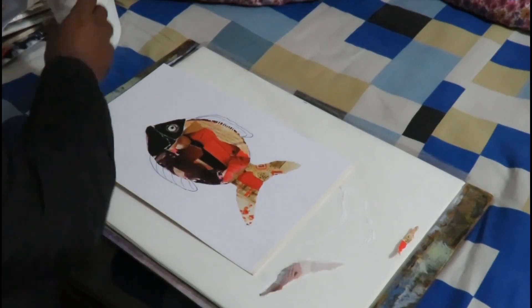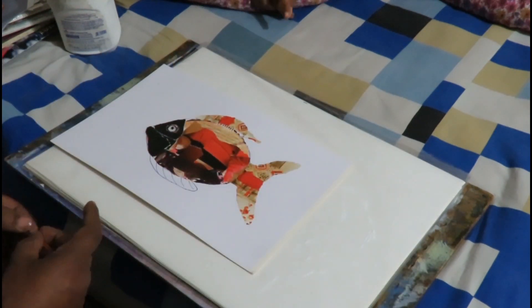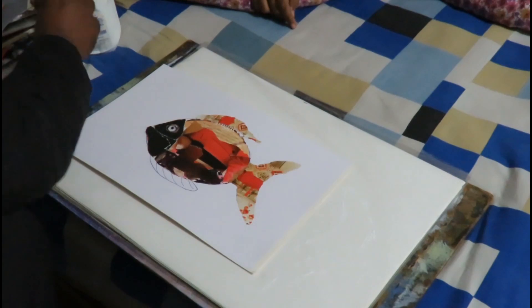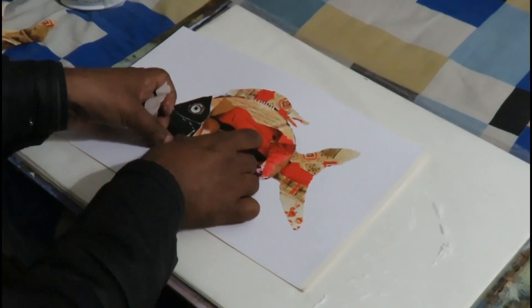Our work today is almost over. We can leave this white background for the face. If you wish, you can color the background to bring the effect of an aquarium.